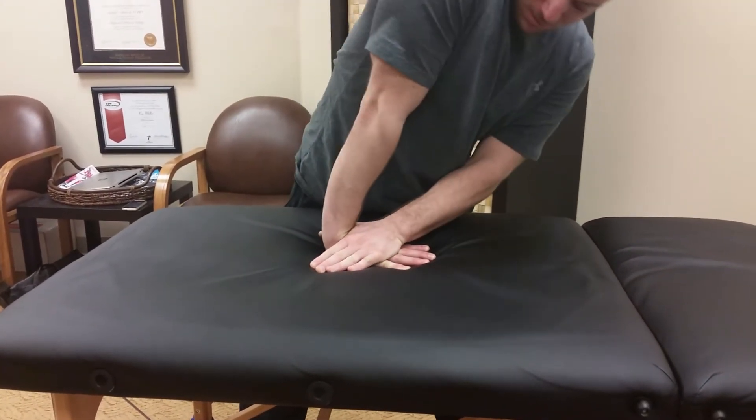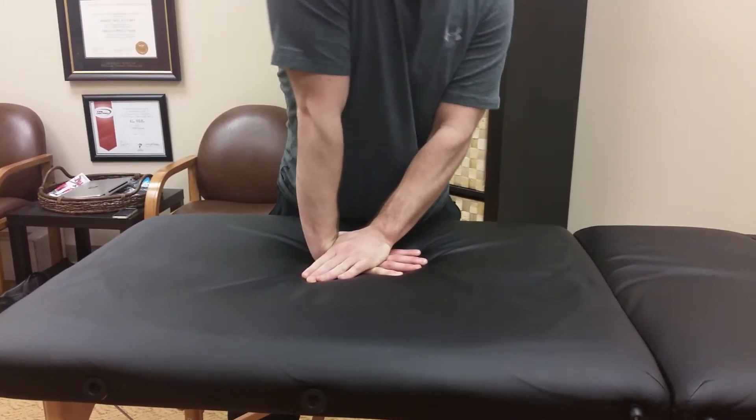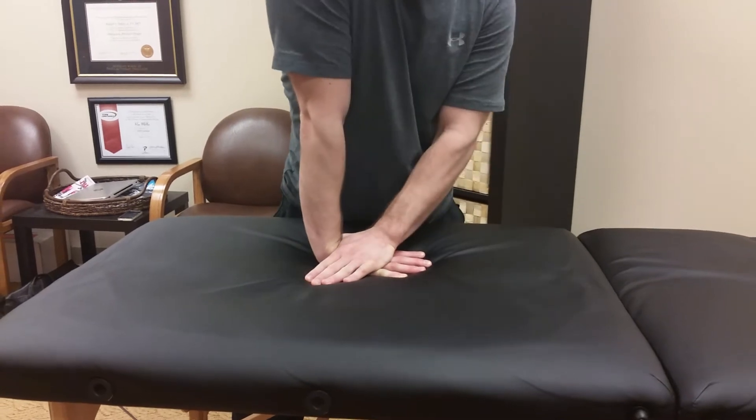Your wrist is going to be flat on the table. You can use your other hand to try to distract or even block the wrist. And you're going to repeatedly go into extension.